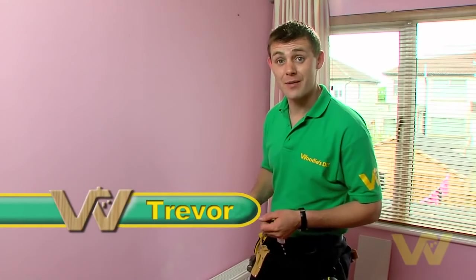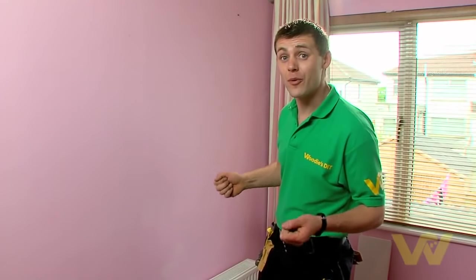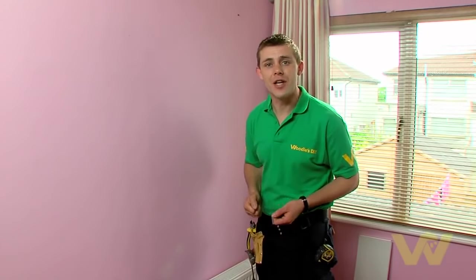I'm going to show you how to hang a shelf on a plasterboard wall. First and foremost, make sure the wall is made of plasterboard. It is, so here's what we need to do the job.